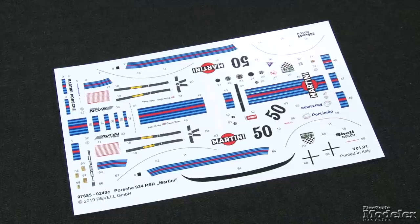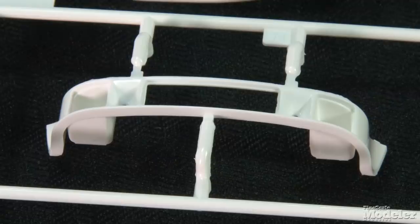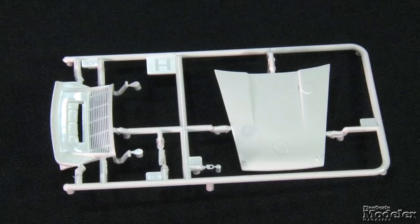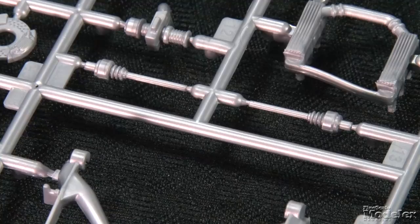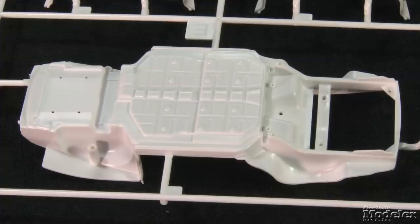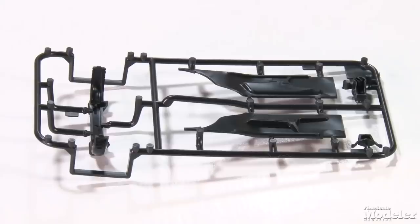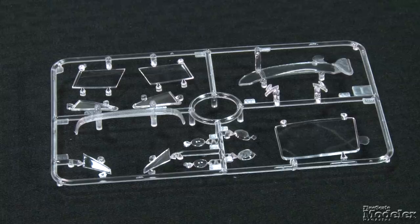Beautifully printed decals provide the red, blue, and black stripes, numbers, sponsors, details, and harnesses for the seats. The body is a single part with crisp details, good shapes, and minimal mold seams, to which are attached air dams. The trunk lid at the front is separate, revealing minimal detail. Also separate is the hood with its integral spoiler and fine open louvers. Under it lurks a detailed replica of the car's 3-liter flat-6 engine, including a two-part block, transmission, front belts and pulleys, air intakes and manifolds, exhaust, axles, and more. The suspension parts attach to a one-piece chassis pan and connect through brakes to chrome-plated wheels and rubber slicks. The interior includes a floor pan, side panels, bucket seats and controls, dashboard and roll cage. Clear parts provide separate windows, headlights, and taillights. All in all, it's a nice-looking kit of a sharp race car.